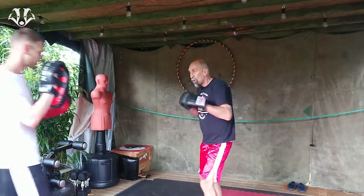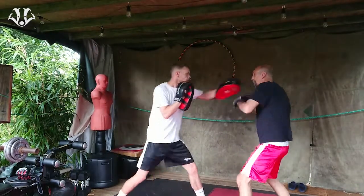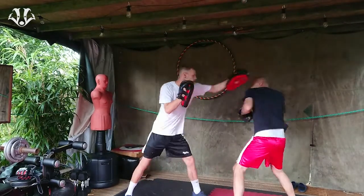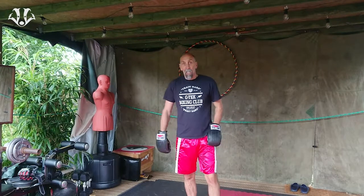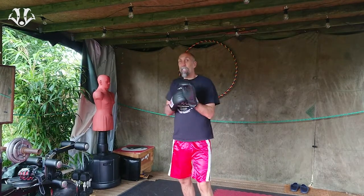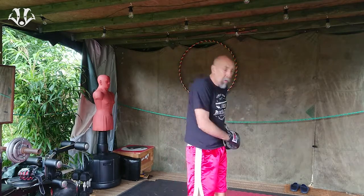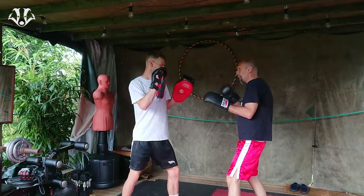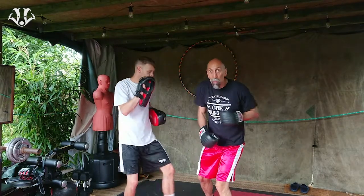Beautiful shot. This one is a similar thing, but he's monitoring the rear hand, and because he sticks his arm out he can get a bigger pull, a bigger stretch, a more powerful cross. So against the jab, I'm going to slip outside, fire into the rear hand, and then bring in the cross over the top. Let's do it.